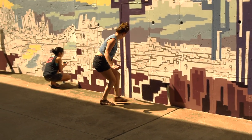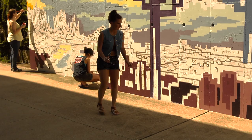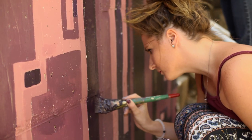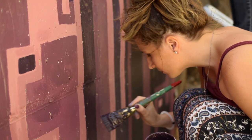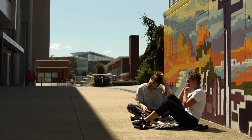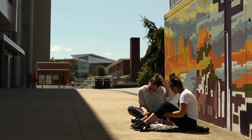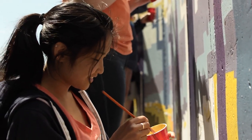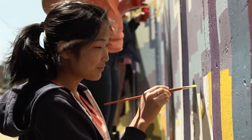One thing the students were keenly aware of was that they had found themselves the best classroom ever. One student said: I didn't know until I walked in the first day of class — I didn't know it was going to be an outside mural, I thought it was going to be somewhere inside. So we get to be outside, get a little tan and have fun, listen to music. It's interesting because everyone else is studying for exams and stuff — we're just painting.